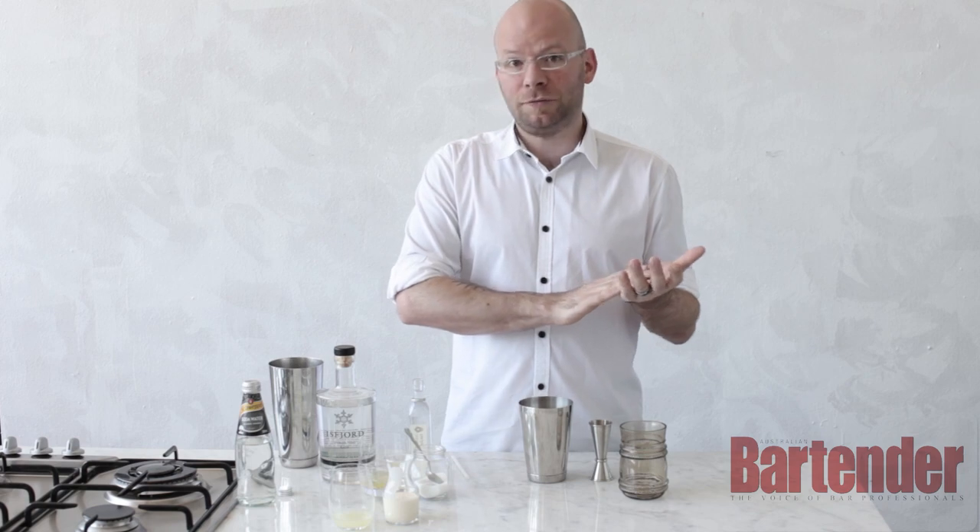Good day guys, my name is Cristiano from the Rook in Sydney and I'm going to introduce you to a drink called the Ramos Gin Fizz.